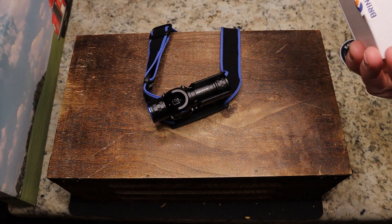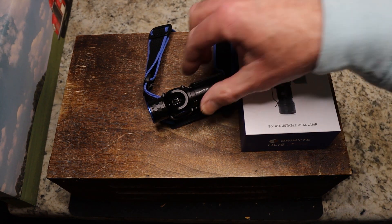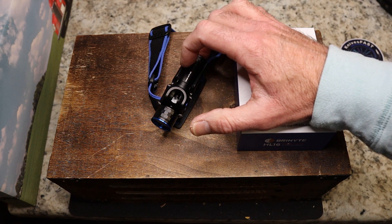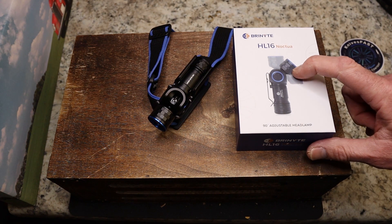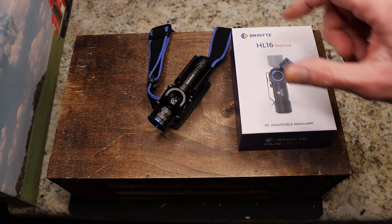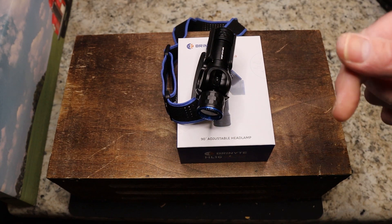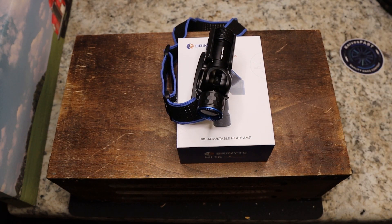I'm not a flashlight expert in any way, but I am very impressed. Don't forget to wait till the end — we're going to cut to some outdoor footage. Thank you Brinyte for sending the HL16 Noctua; I'm pretty impressed with this one. Let's cut to that footage now, and thanks to my son Tyler for being my camera guy.